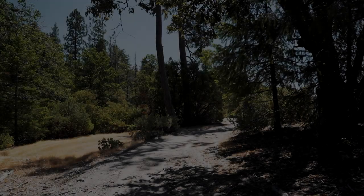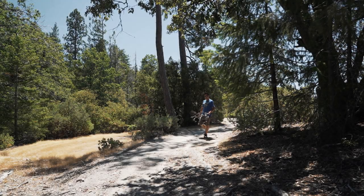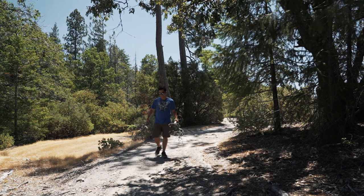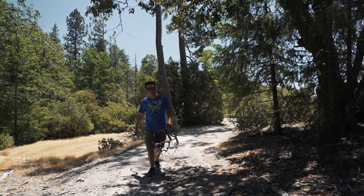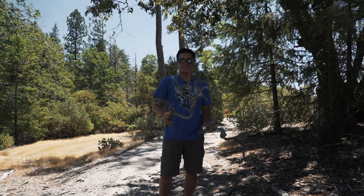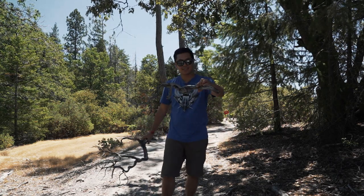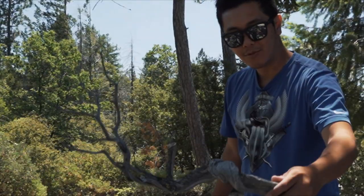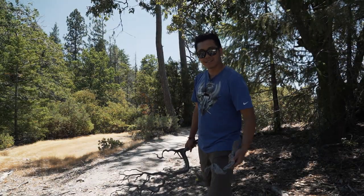Today we're out collecting manzanita with legendary aquascaper and legendary collector of manzanita and all things hardscape, Tom Barr. Found some good pieces here — they're just everywhere. Look at this piece, nice and swirly right there. Really awesome. Let's go find some more of these and bring them home.